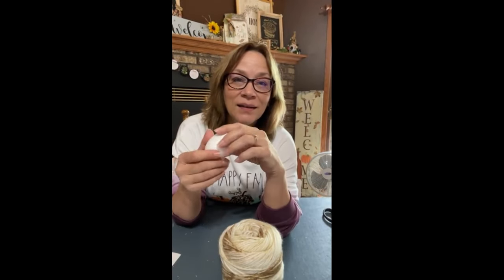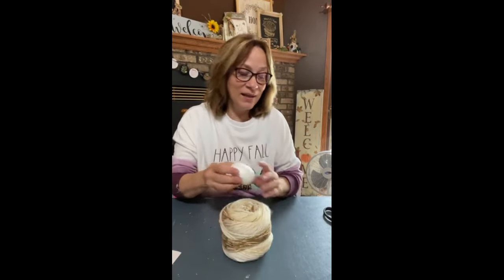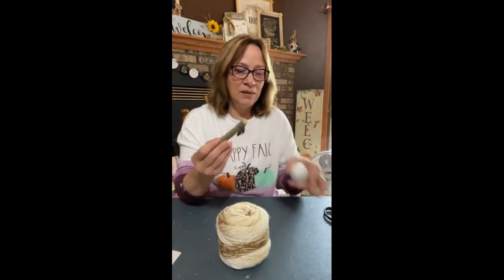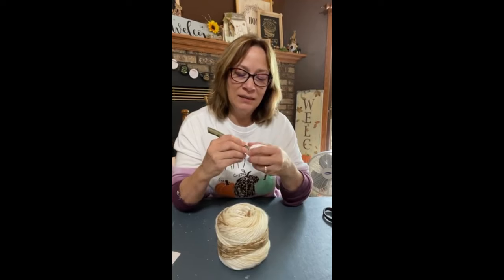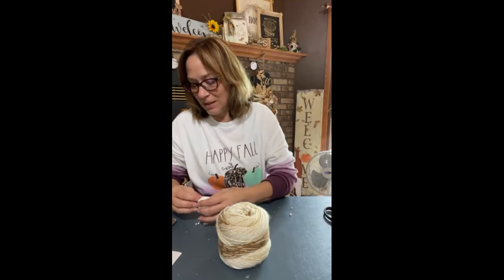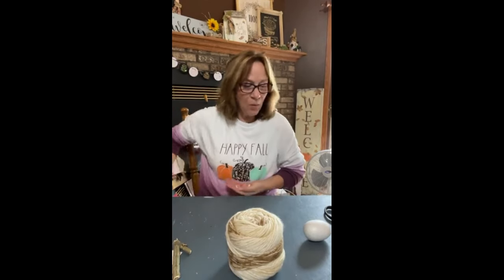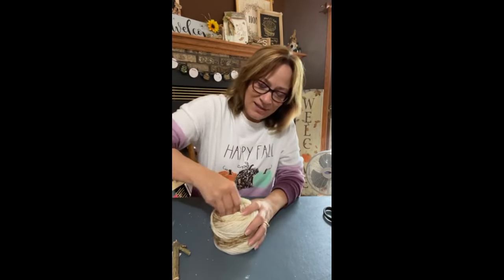We're going to use a styrofoam egg. And we're making a pumpkin — this is going to be really quick and easy and cute. So I've got these stems. I got two stems; maybe I'll use this stem. I'm going to put the fatter end down to the bottom and just make a little indentation in here, just because I'm going to have to glue it in. I've got one more here that doesn't have the extra on it. All I'm going to do is stick that down in there.